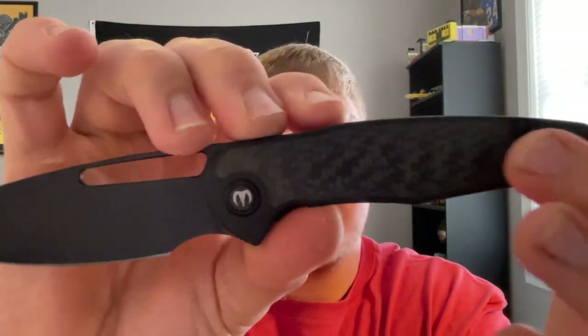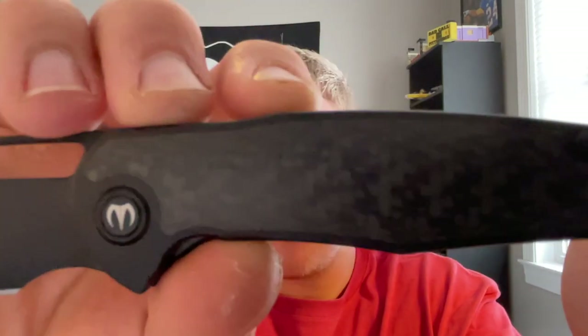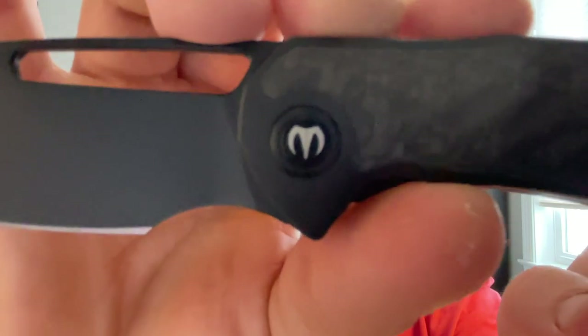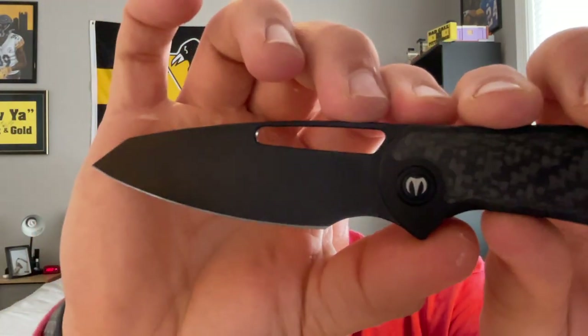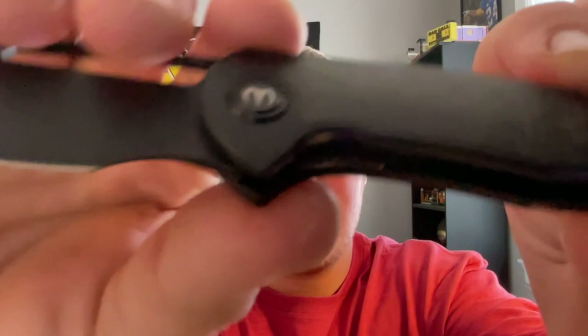Getting into materials: basically the same knife, just different inlays — instead of this carbon fiber inlay it'll have either orange or blue camo or shredded carbon fiber. You have the Mallory logo right there on the pivot which looks really nice. I love having the sterile blade with nothing on it. This has a sheep's foot style blade with a very generous forward finger choil and a nice opening hole for deployment.